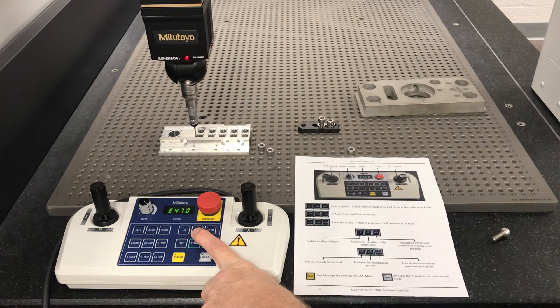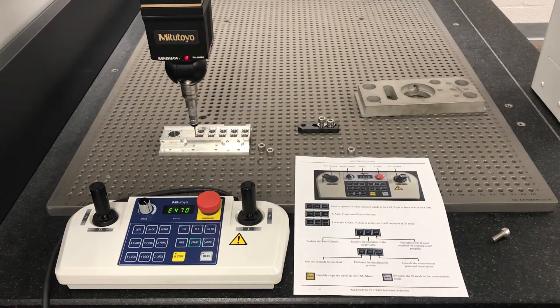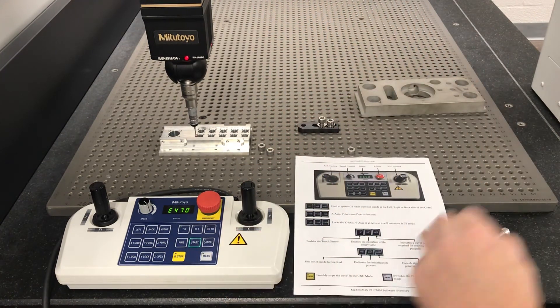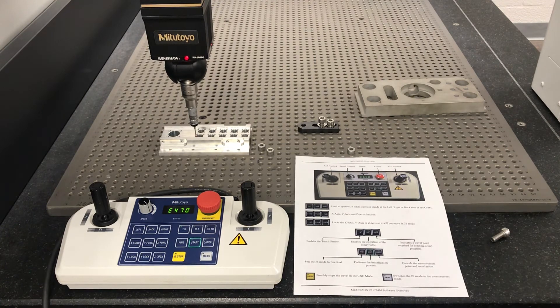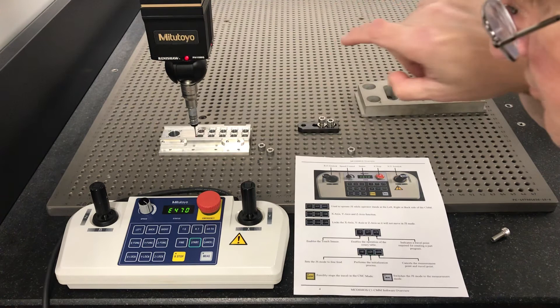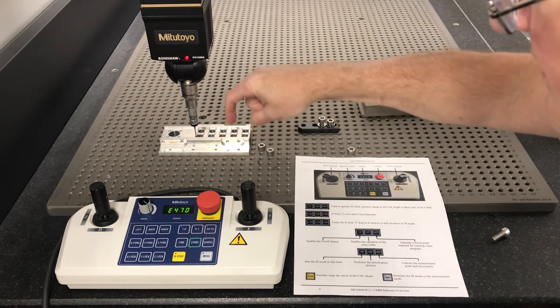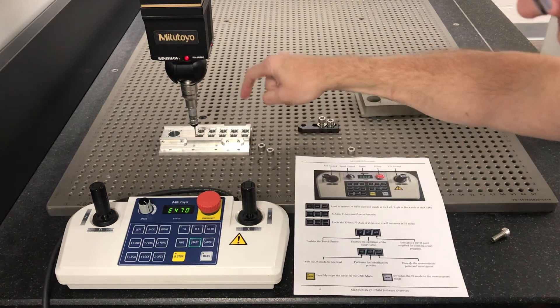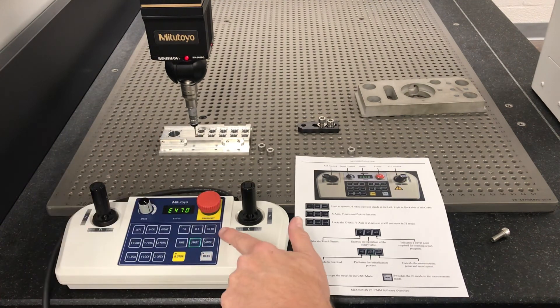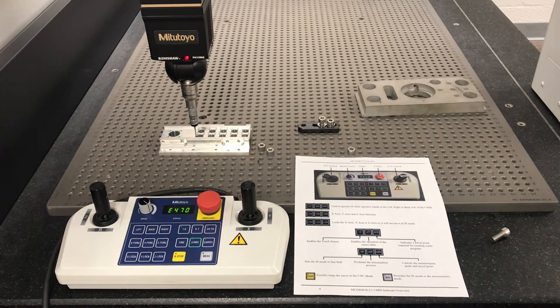RT cuts on the rotary table, which we don't have. Go To — we will be using this when we're actually writing a program. Go To basically stores wherever you're at in this space into the software and creates a go-to point. So if I was going from here to here and I didn't put a Go To, I'd drive the probe through the part. But if I hit Go To, it stores that point. So that's the basis of our joystick controller — those are all the functions. The big ones we're going to be using are the joystick, Go To, and Start when we start it up.